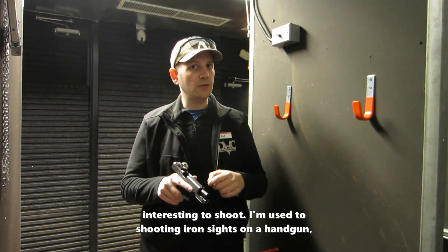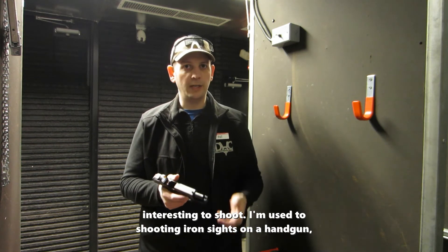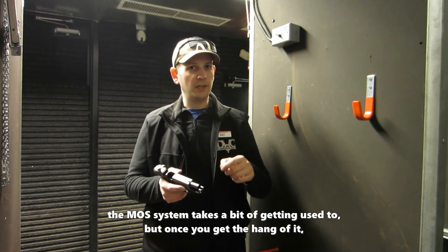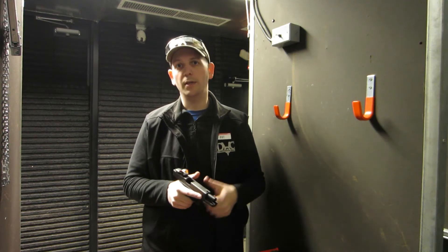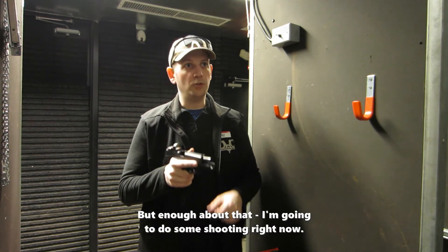I've got to say it's very interesting to shoot. I'm used to shooting iron sights on a handgun. The MOS system takes a bit of getting used to, but once you get the hang of it, it's actually pretty good to shoot and I've been getting some good groups with it. But enough about that — I'm going to go do some shooting right now.